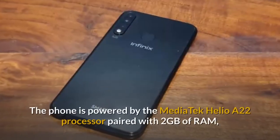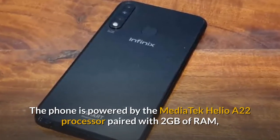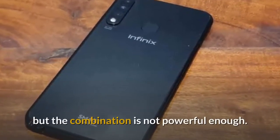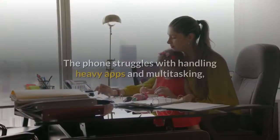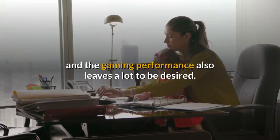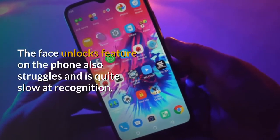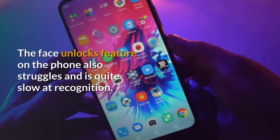The phone is powered by the Mediatek Helio A22 processor paired with 2GB of RAM, but the combination is not powerful enough. The phone struggles with handling heavy apps and multitasking, and the gaming performance also leaves a lot to be desired. The face unlock feature on the phone also struggles and is quite slow at recognition.